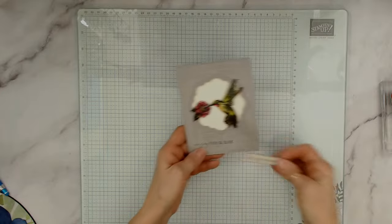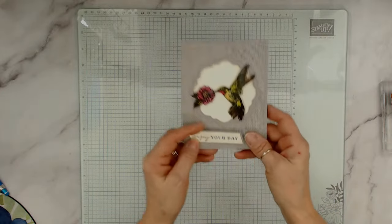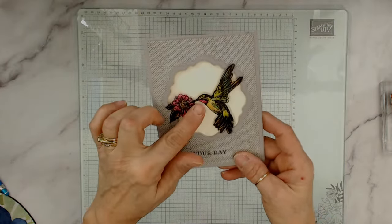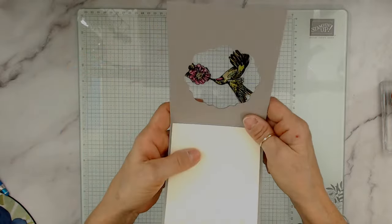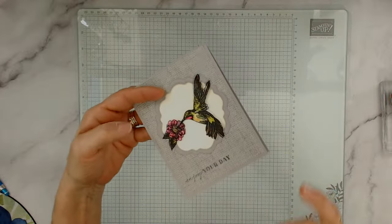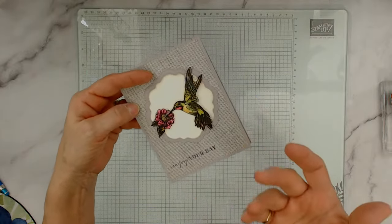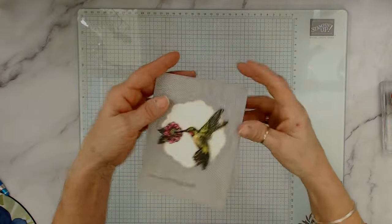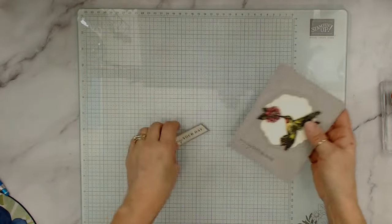Last week we made this lovely embossed card — you can do the same thing with Staz-On, just make sure you color the back of it. The reason I like embossing it is that it raises up like a stained glass, giving you that raised bar effect.